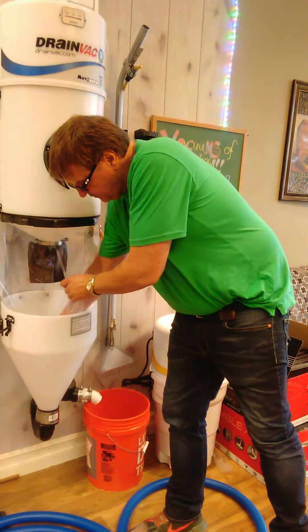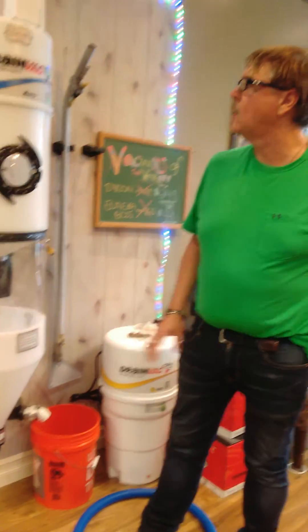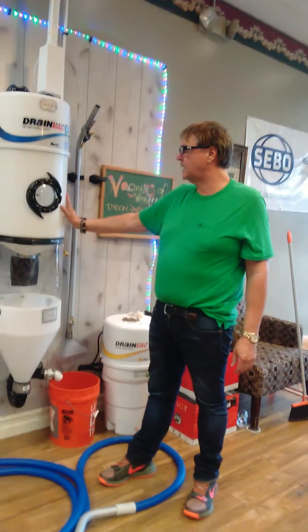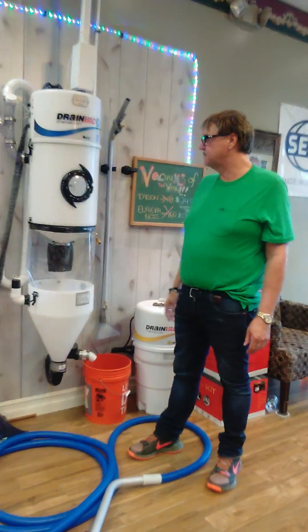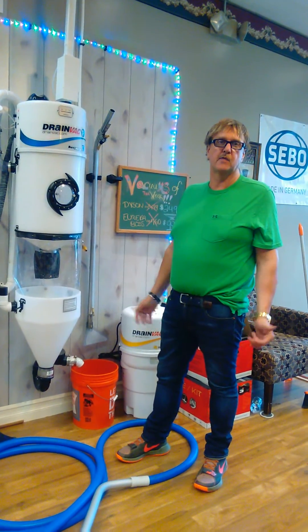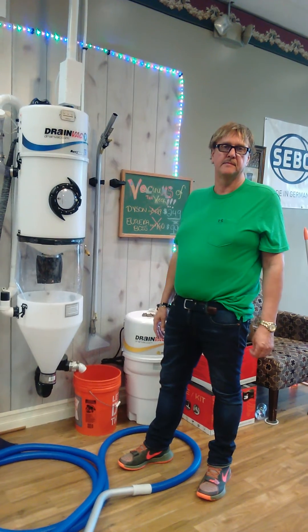It has a three-year warranty, or a thousand hours, whatever comes first, and a lifetime warranty on the body. It's the best central vac system for wet that I've ever seen. Thank you for watching our video today. Take care.